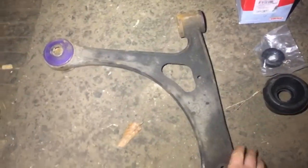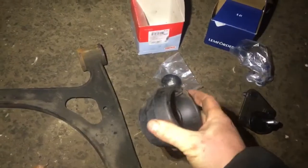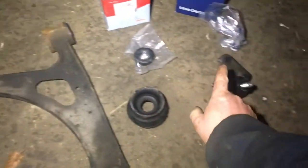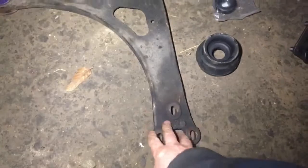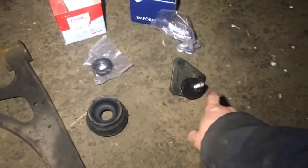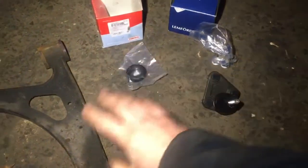So these are the parts we're going to need. I have a new wishbone with polyurethane bushes. I got the top mount in rubber, not polyurethane, and the bearing to go with it, and then the bottom ball joint.